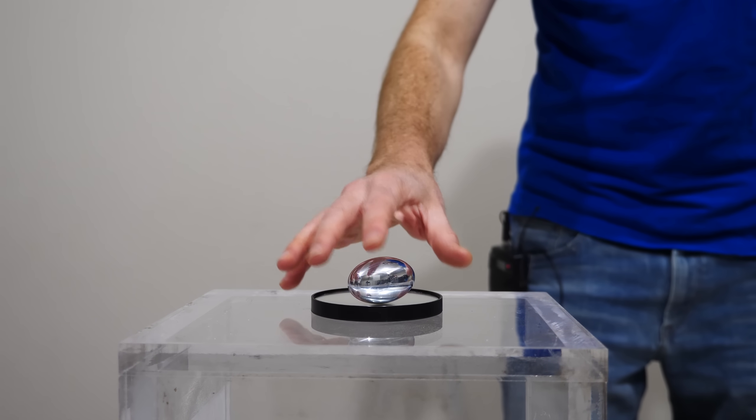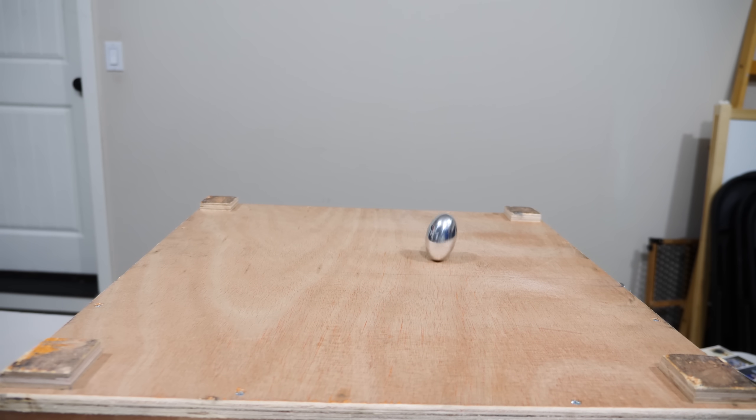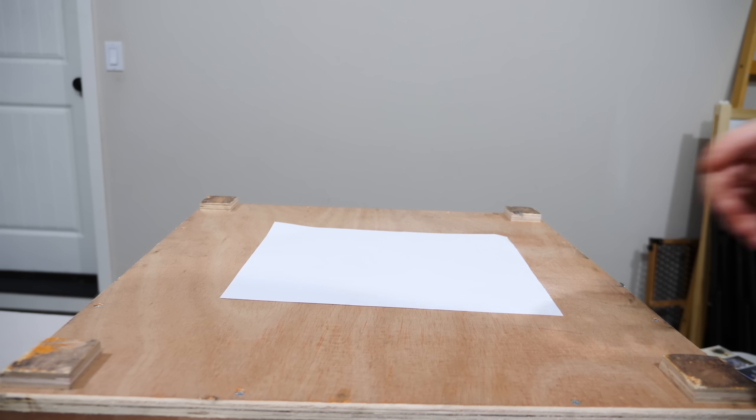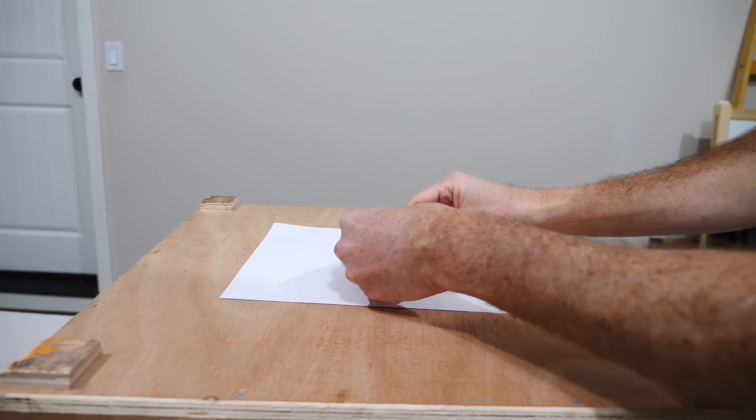But watch what happens if I do this on a piece of wood now. Look how easy I can get it up on its end now. Or if I add a piece of paper below it, it's really easy to get up on its end.